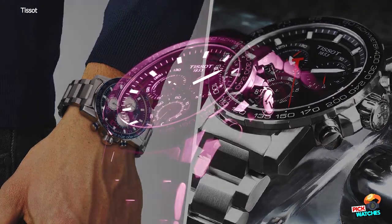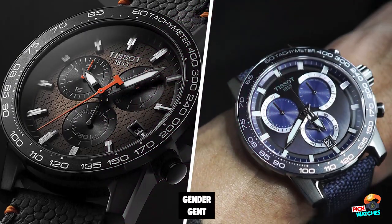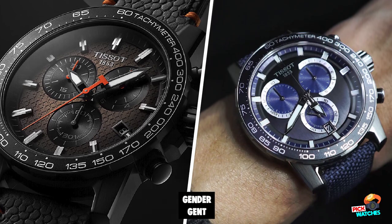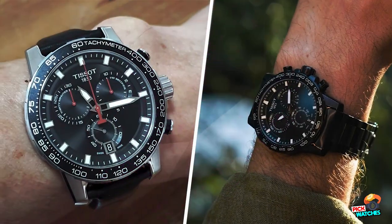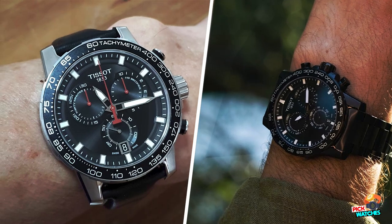With its date aperture at 6 o'clock, its 12 ultra-legible indexes coated with Super-LumiNova technology, and its immense luminescent sword hands, this dial serves to highlight the chronograph function.